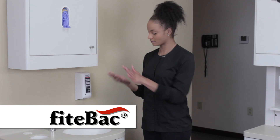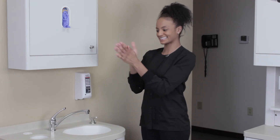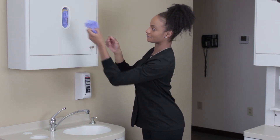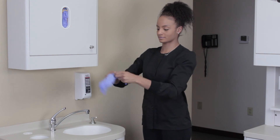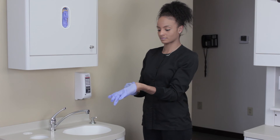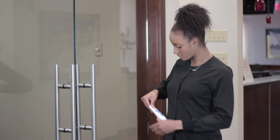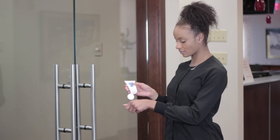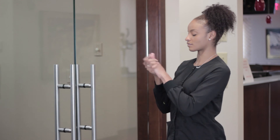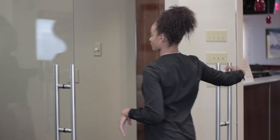Now fight back — the long-lasting hand sanitizer that isn't harmful to my skin. I love it. No soap, no water, no paper towels, no alcohol, and no lotion necessary. My hands feel amazing. And look at these gloves go. How convenient. Easy to apply anytime. Stay healthy with clean hands all day. Fight back with Fight Back.